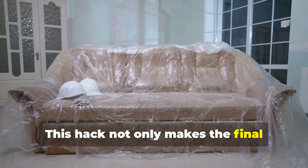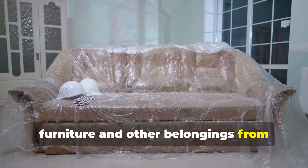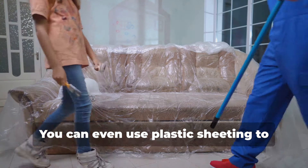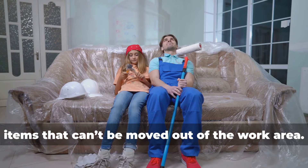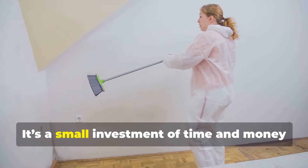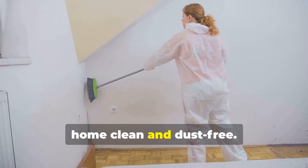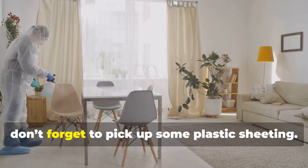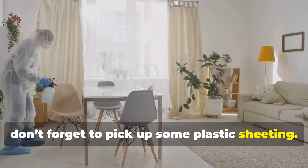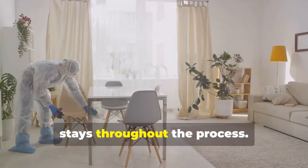This hack not only makes the final cleanup easier, but also protects your furniture and other belongings from getting coated in dust. You can even use plastic sheeting to cover large pieces of furniture that can't be moved out of the work area. It's a small investment of time and money that pays off big in keeping your home clean and dust-free. So next time you're planning a renovation, don't forget to pick up some plastic sheeting — your future self will thank you.